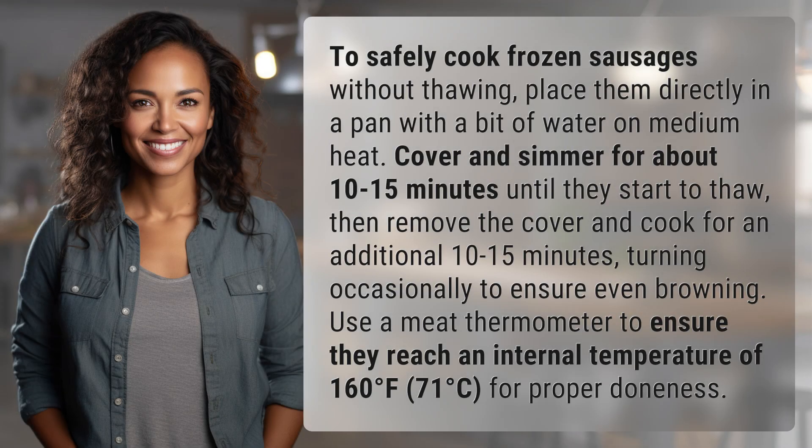To safely cook frozen sausages without thawing, place them directly in a pan with a bit of water on medium heat. Cover and simmer for about 10 to 15 minutes until they start to thaw. Then remove the cover and cook for an additional 10 to 15 minutes, turning occasionally to ensure even browning.